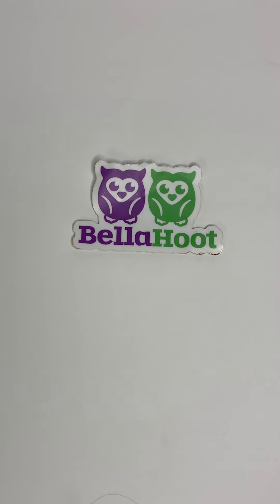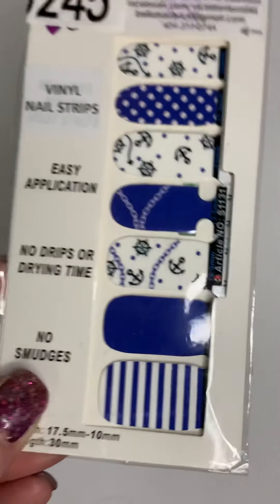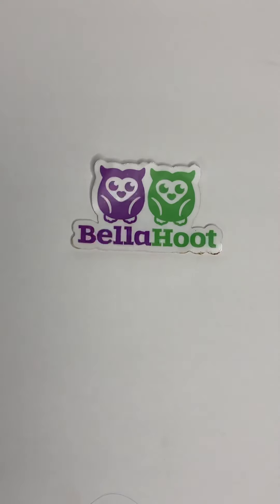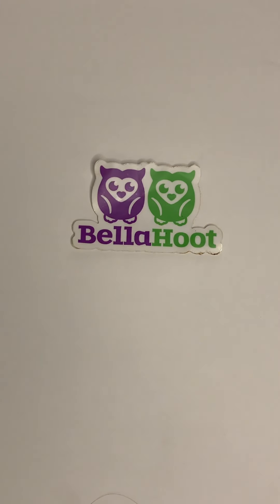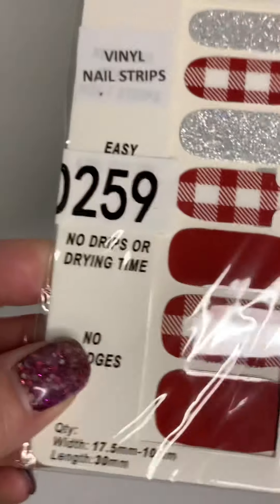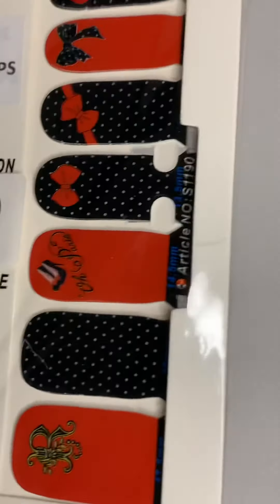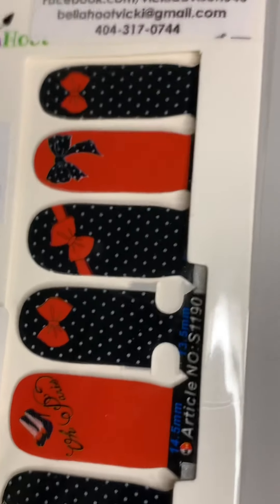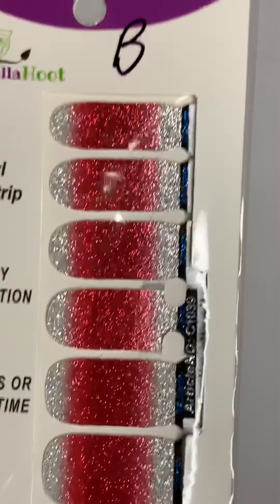Moving right along, we have the vinyls. 245 has your anchors. 216 is a blue sparkle — look at that sparkle. 259 is going to be your picnic pattern with some sparkle. 249 is next. And this one without a number is going to be B — look at that sparkle and that color.